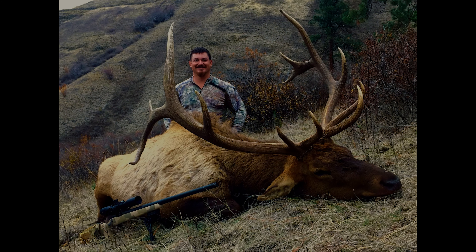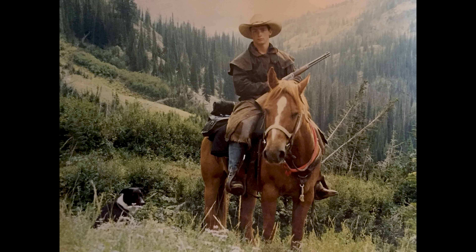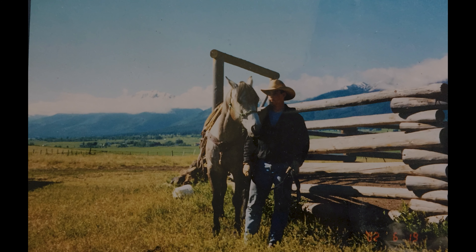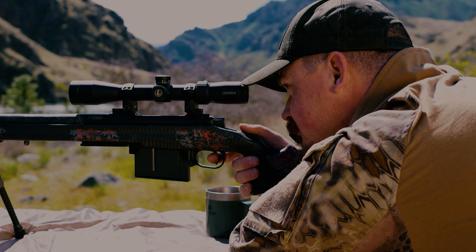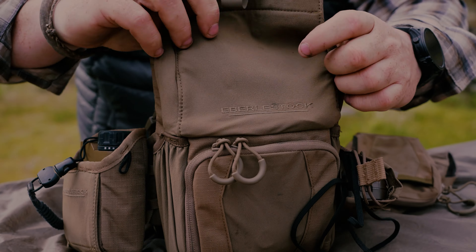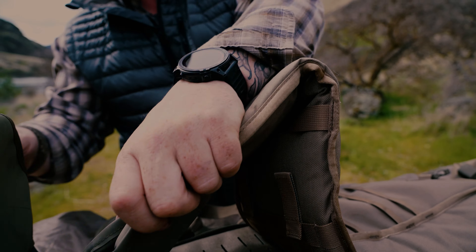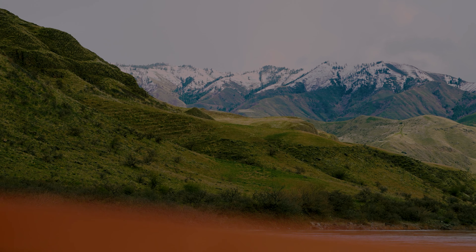I'm James Nash and I'm the owner of Sixth Ranch Outfitters. I started guiding 23 years ago and I'm also a retired US Marine. Today I'm going to be talking about some Eberlystock products that I've been using throughout all of my hunting seasons and all of my guiding over the past year.